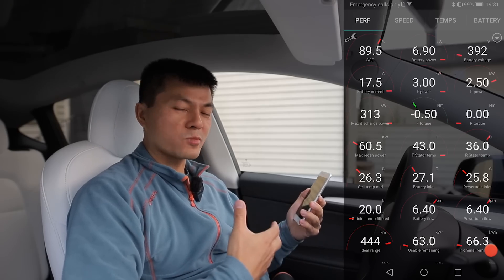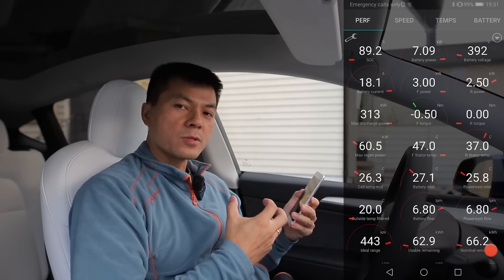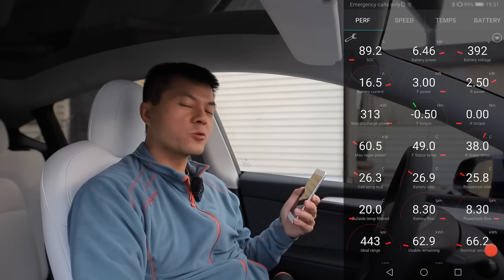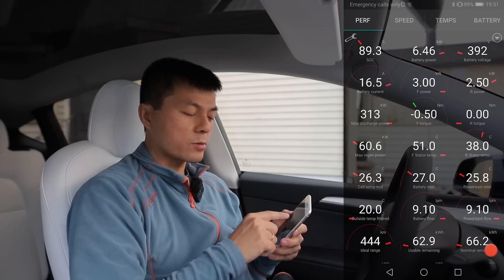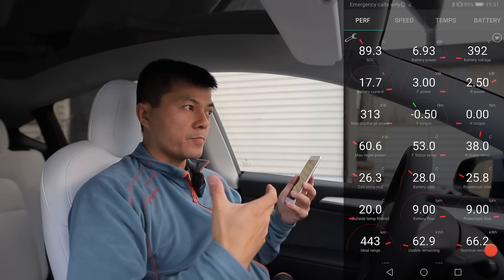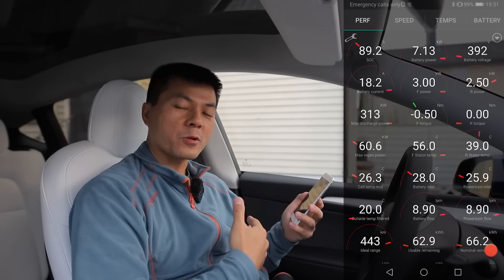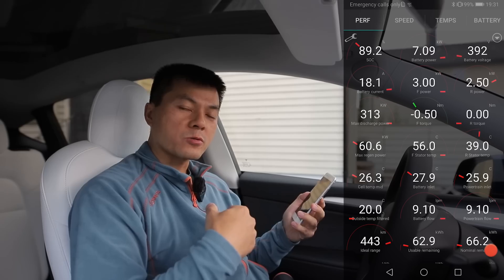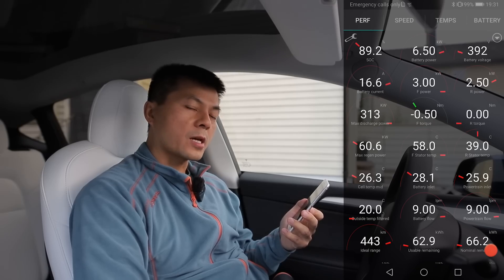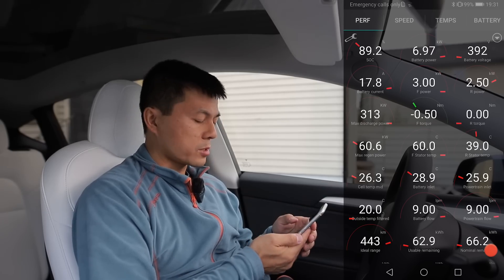Tesla does some smart engineering — they use the existing hardware to do several things. They will run the motors in inefficiency mode, something like a ninja mode, to generate heat, and then they scavenge that heat to heat the battery. Quite smart. Just like the Koreans — they use the existing inverter in the rear motor to transform from 400 volts to 800 volts when charging on 400-volt chargers. I believe the Taycan actually has dedicated hardware for that, but I have an indication on it.